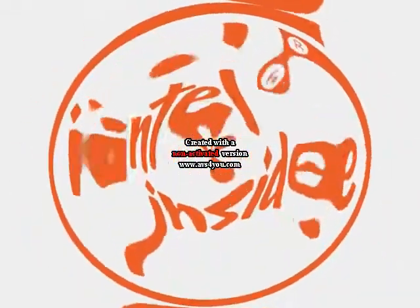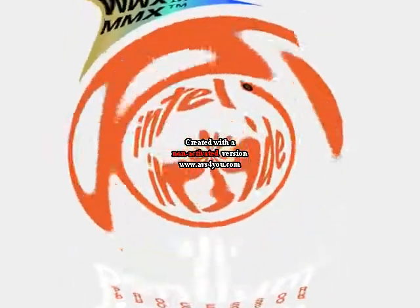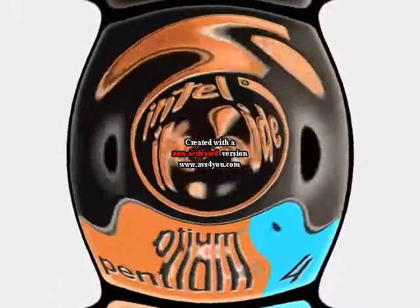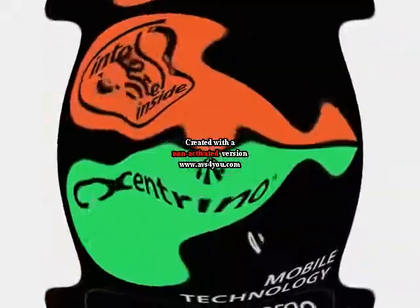Intel Inside. Intel Pentium, Intel Pentium MMX, Intel Pentium II, Intel Pentium III, Intel Pentium 4, Intel Pentium 4-M.